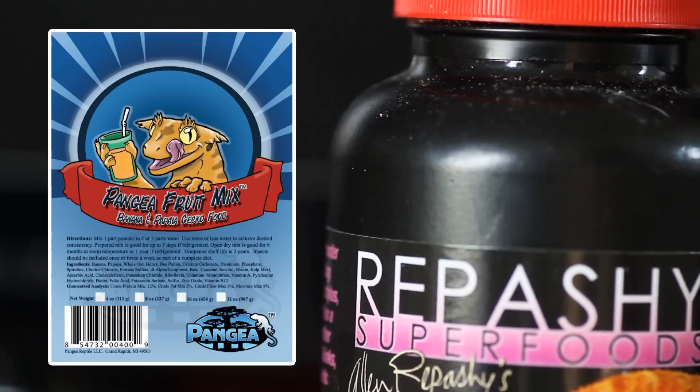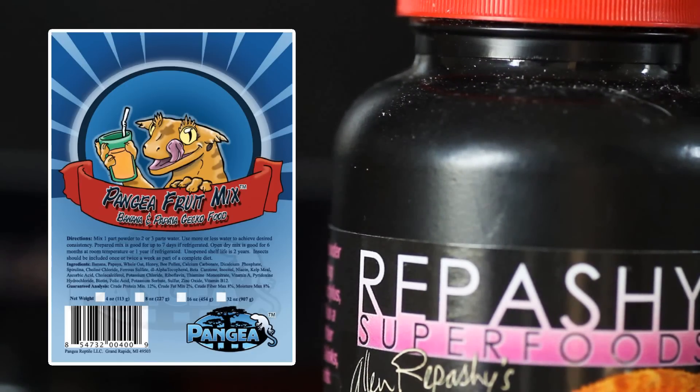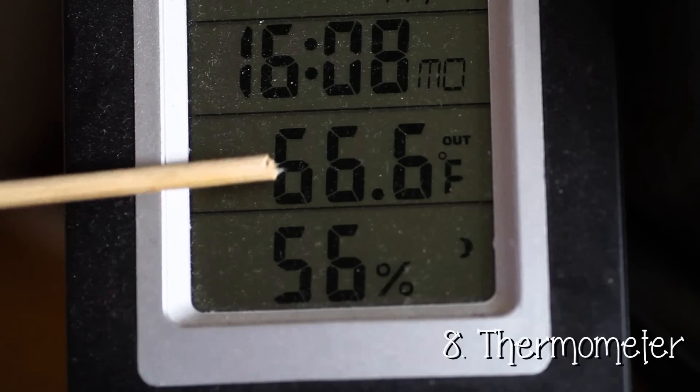For food, you want to get a tub of Repashy or Pangaea. Some geckos will absolutely refuse this kind of food and only want live food, so it really depends on the gecko and where you get it from. But ideally, the majority of your gecko's diet will be Repashy or Pangaea.